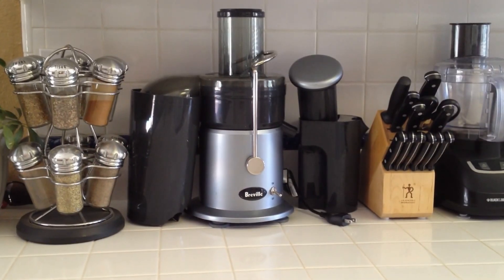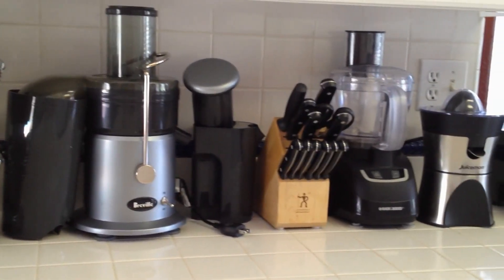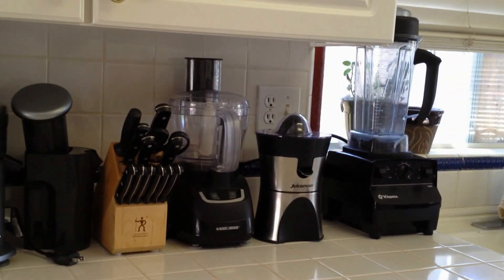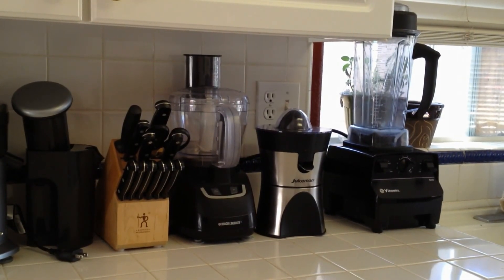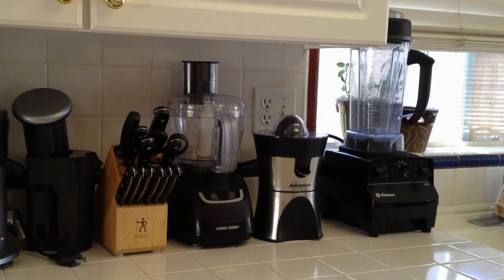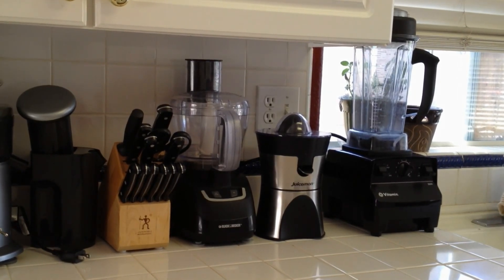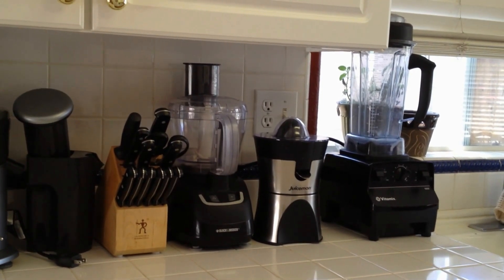So here I have my Breville juicer, my Black & Decker food processor, my Juiceman citrus juicer, and the almighty Vitamix. I just want to stress how awesome the Vitamix is — it can blend anything, I swear, and it comes out so smooth and soft. You will not be disappointed if you end up purchasing a Vitamix. It's the king of all blenders.